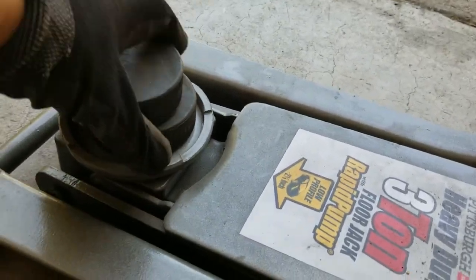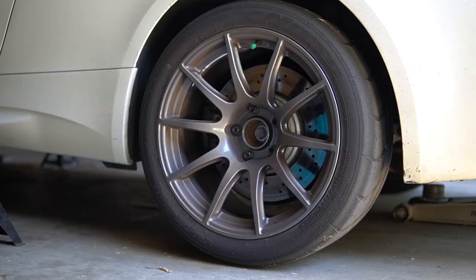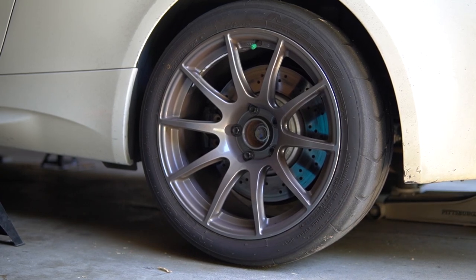Now you're ready to raise the rear, and in order to do that you're going to need more than one puck. This part can be a little sketchy so do it at your own risk.